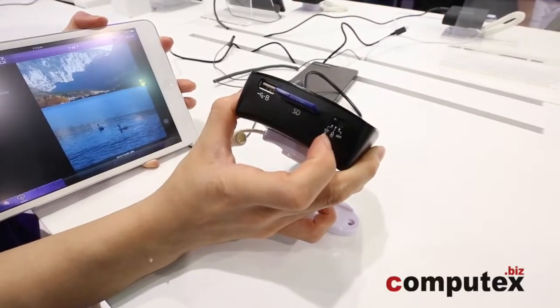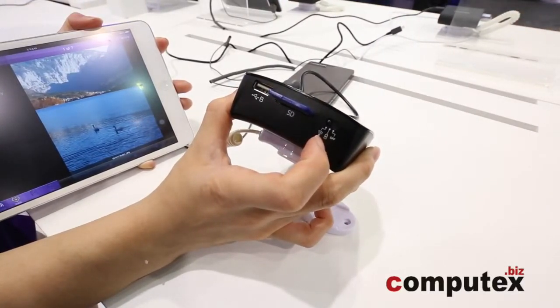And these are the switches. Right now you can see it's in wireless mode.